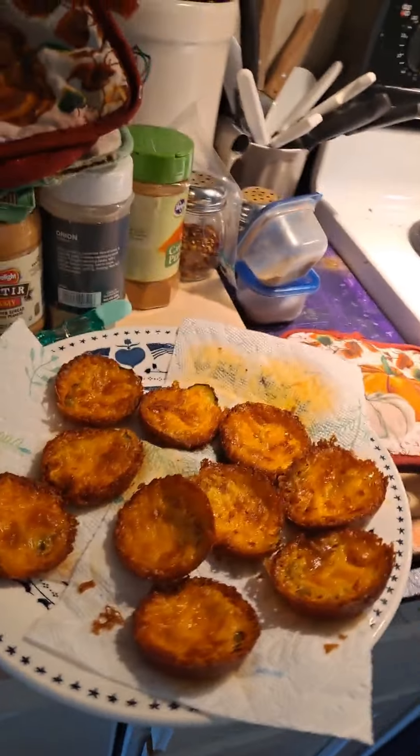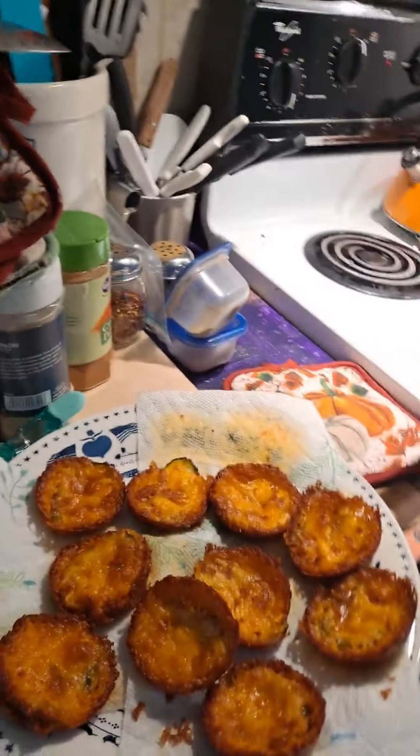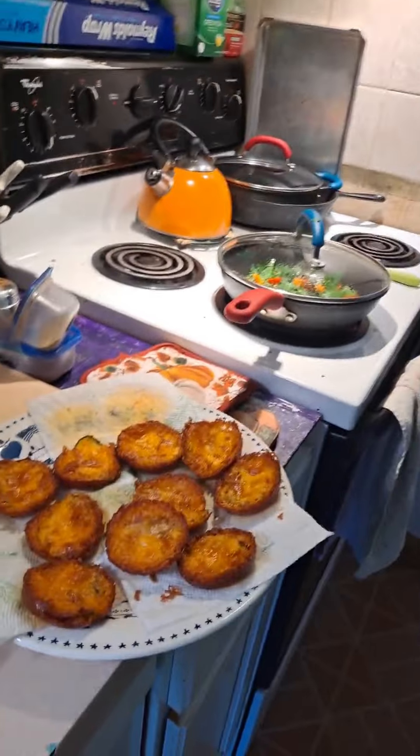Good morning, friends. It's May 4th, and I thought I would show you what I was up to today, since I haven't made a video in a while. I'm doing a little bit of prep work, so I have some food in the refrigerator. But let me show you. On Facebook, I saw these — they're cheese pickles.